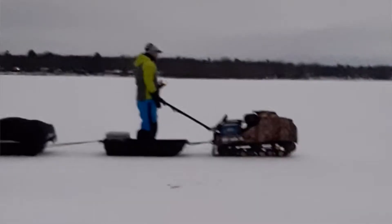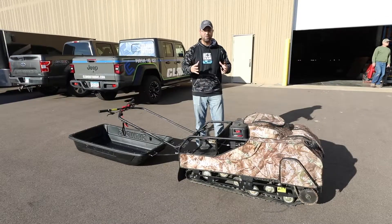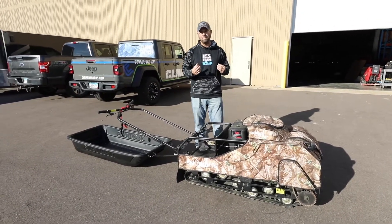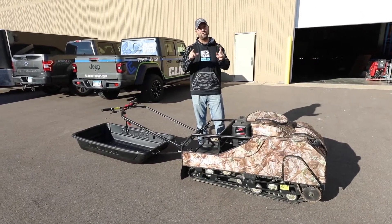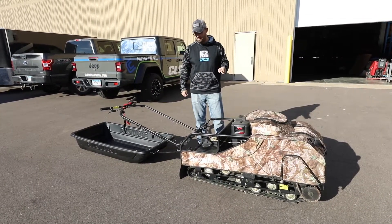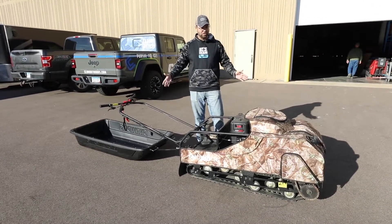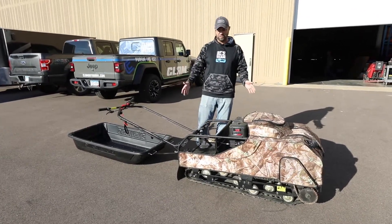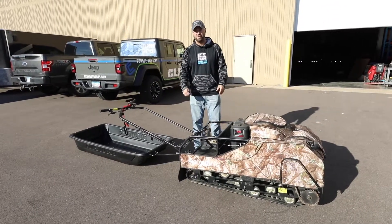They start easy, easy to transport, easy to load. They can help you become a better ice angler in terms of transportation. If you haven't checked out Snow Dogs, I'd highly encourage it. If you're by the Ice Team booth at any show this season, come check them out. And if you see one of us on the ice with a Snow Dog, come say hi — we'll let you take it for a spin. This is our utility B13 MER that we ran for an entire season. Absolutely love it. Can't wait for ice — let's get out there and catch some fish.